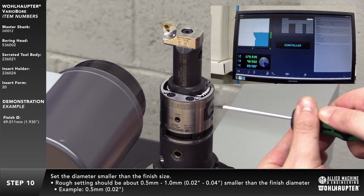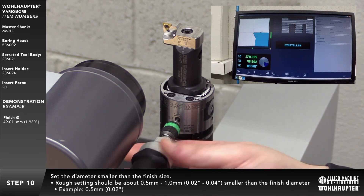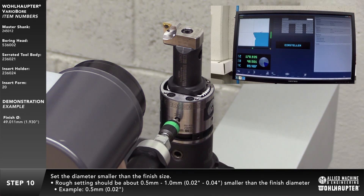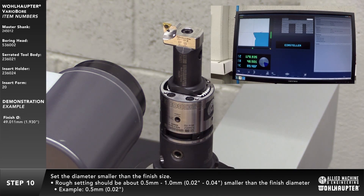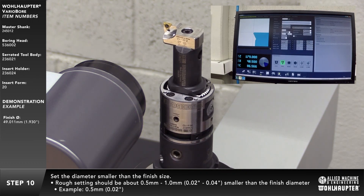In imperial, from 20 to 40 thousandths of an inch. In this example, we set the diameter roughly 0.5mm smaller than the finish diameter using the presetter — in imperial, 20 thousandths of an inch.